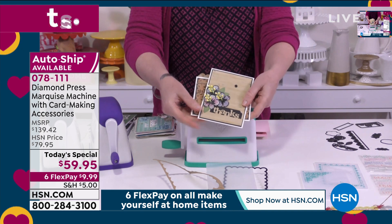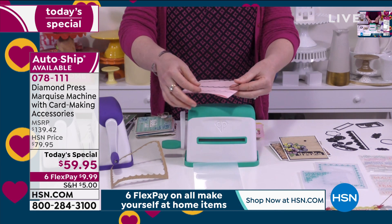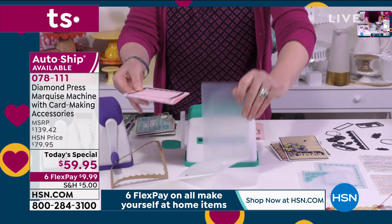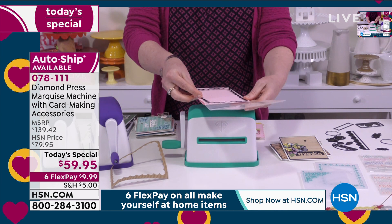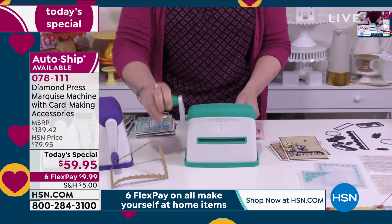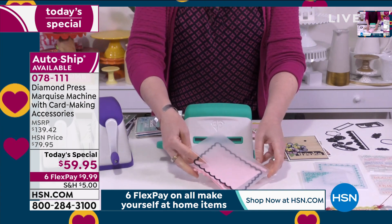Even if you don't consider yourself a crafter, I think we're all becoming crafters during this time at home. What's important about this price is you would pay $5 for a greeting card at the store. We still have people celebrating birthdays, people we want to send 'thinking of you' cards. I'm taking that same die with a piece of paper folded in half — this is cardstock, but if you've got small kids and construction paper, this would work just as well.